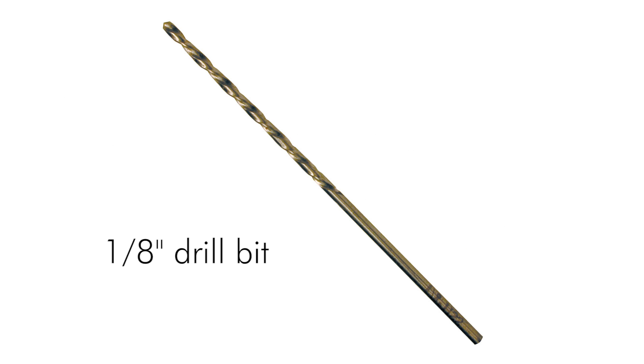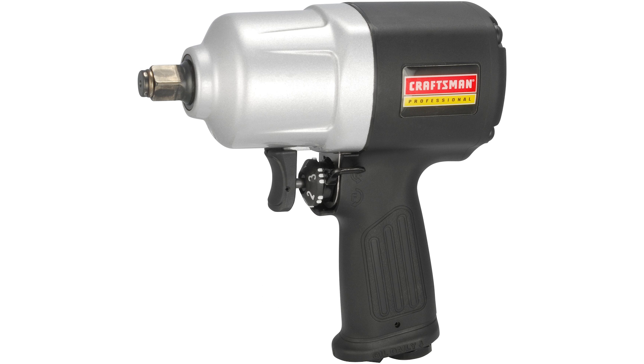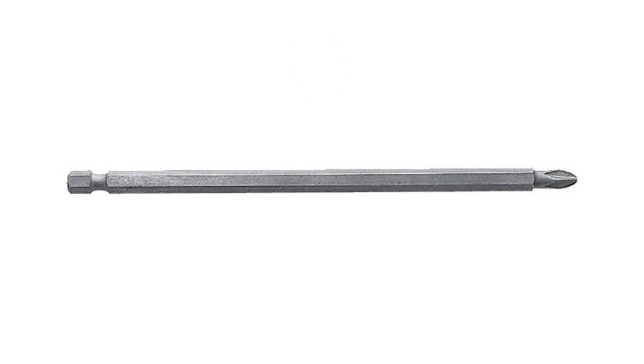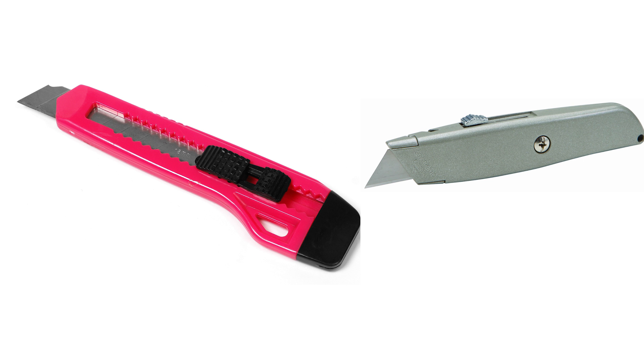For tools you'll need a one-eighth inch drill bit, a drill, and an impact wrench — or you could just use a drill instead of the impact wrench as well. You'll need socket adapters for your drill, a seven-sixteenth deep socket, six-point, a long number three Phillips drill bit extension, a Phillips number three screwdriver, and some sort of a box knife.